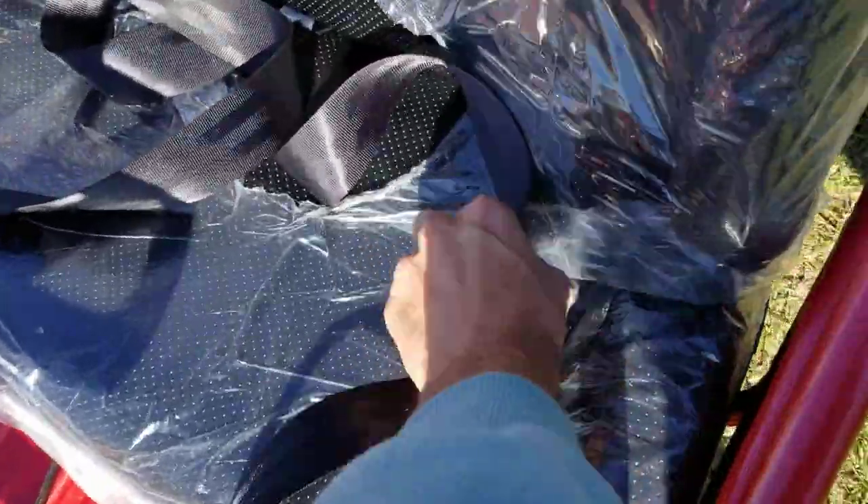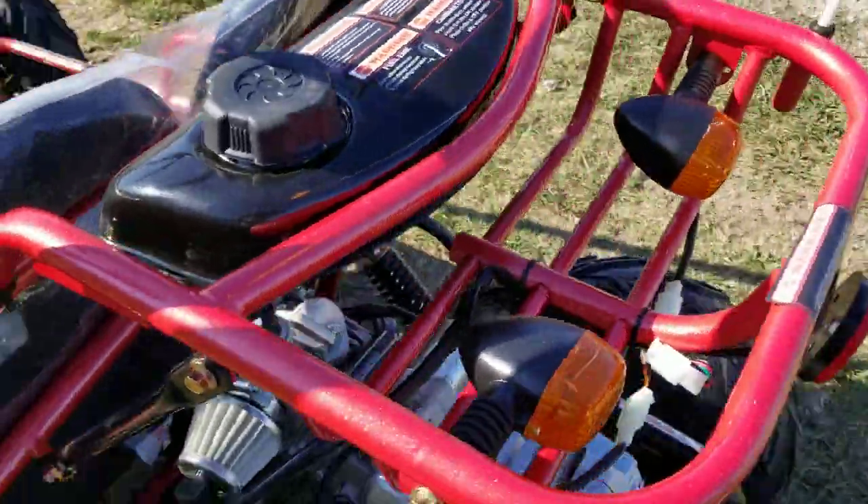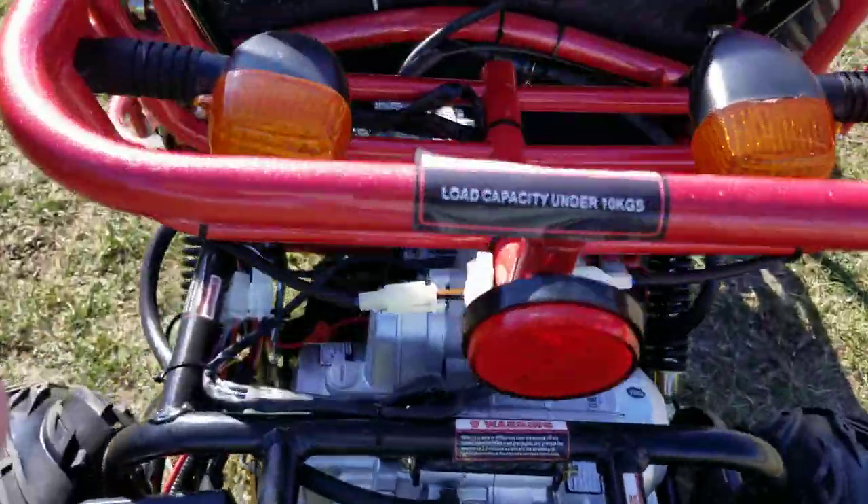It's a two-seater. You've got your seatbelts here for the passenger and the driver. You also have your horn, and you also have turn signals.